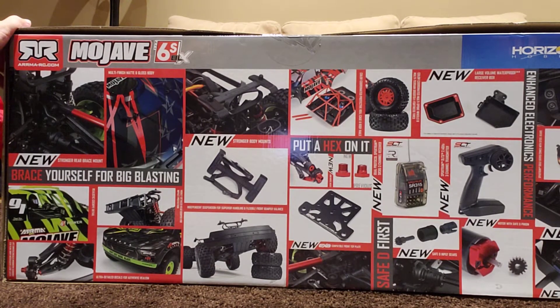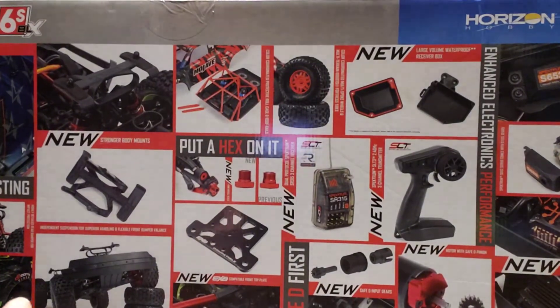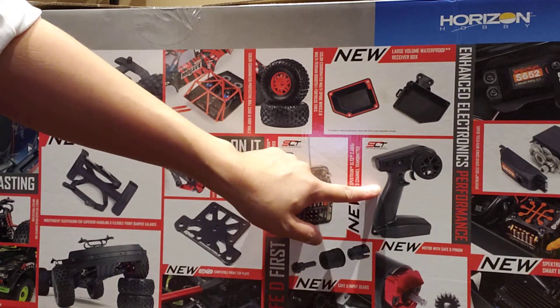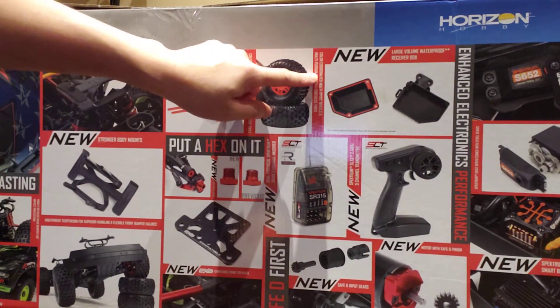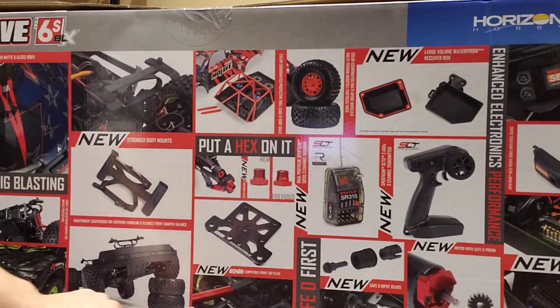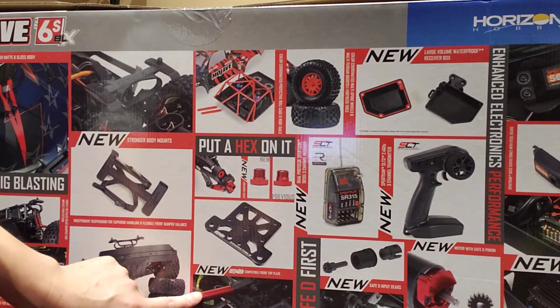On the other side, the back of the box shows some of the upgrades compared to the 2020 model. Some of the newer ones include the new transmitter, the new radio, and a larger volume waterproof receiver box. They also made some changes to the motor itself, and I think they have a compatible front and top plate with some enhancements.